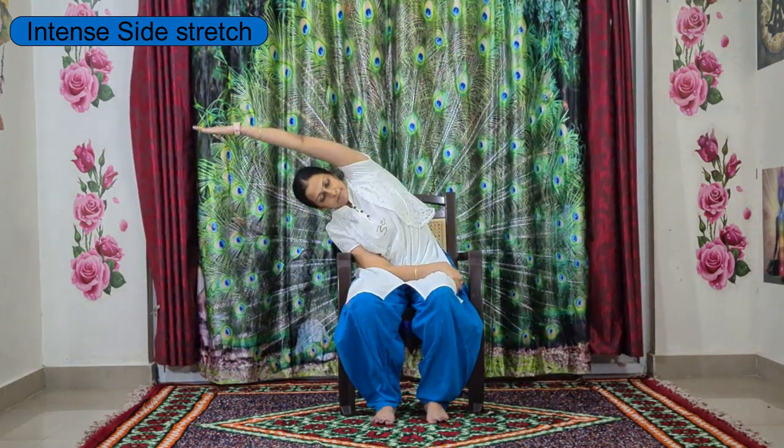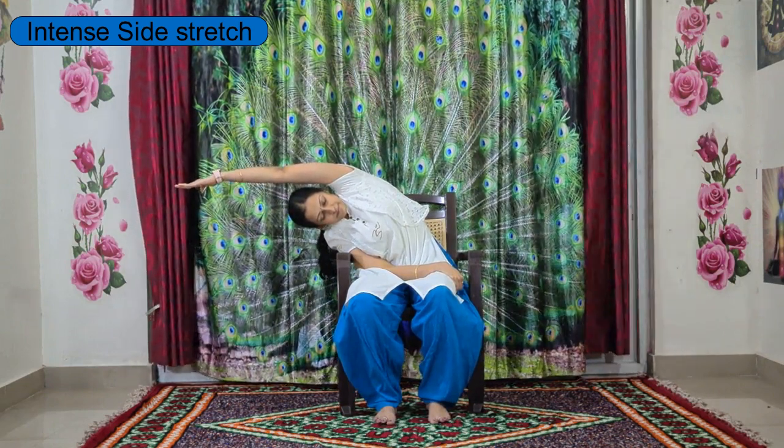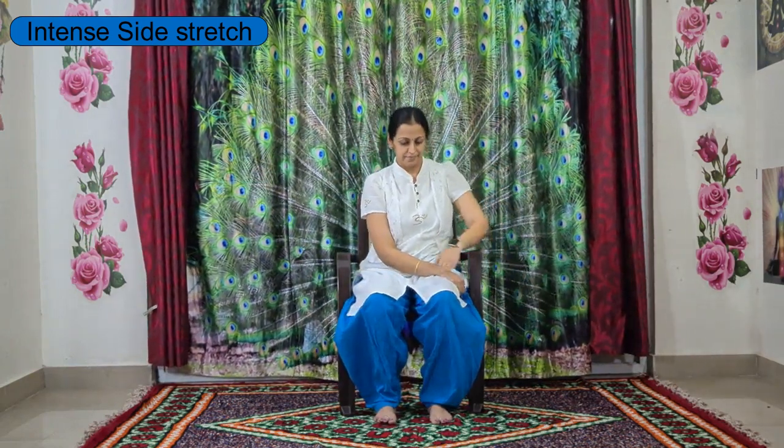Left hand up and by exhaling go down towards the right side to stretch your left side upper body. Just feel the stretch, keep breathing, and slowly come back to center. Relax your hands for the small twist from here.